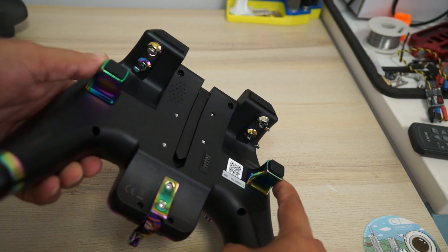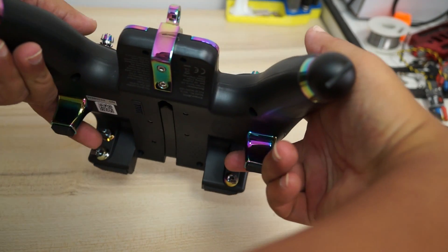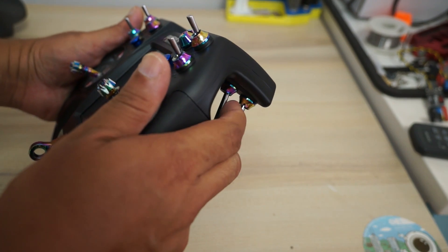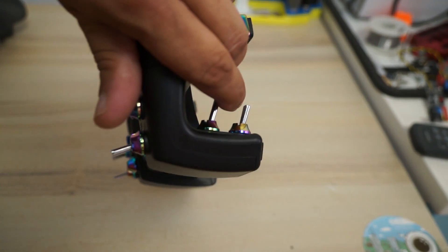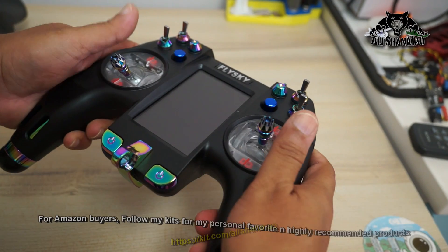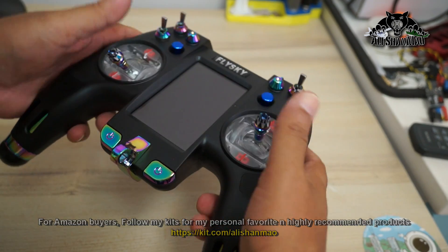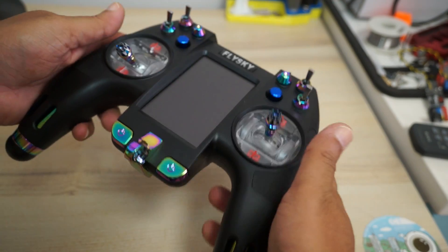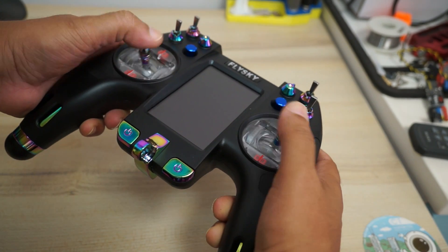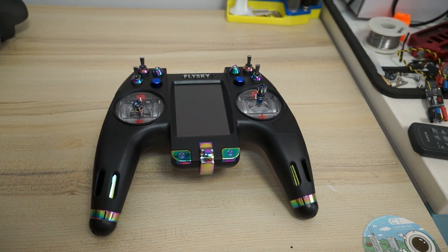There are also two metal supports for you to grip the radio properly. When holding it with thumbs up, my middle fingers grip those supports providing a very good hold while leaving my index fingers free to access the switches easily. In my hands it's a little big since my hands are smaller, but it feels really very comfortable. I can't wait to fly with this radio to see how it performs.